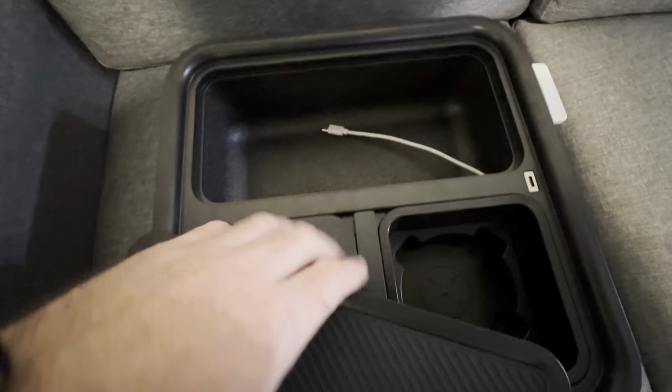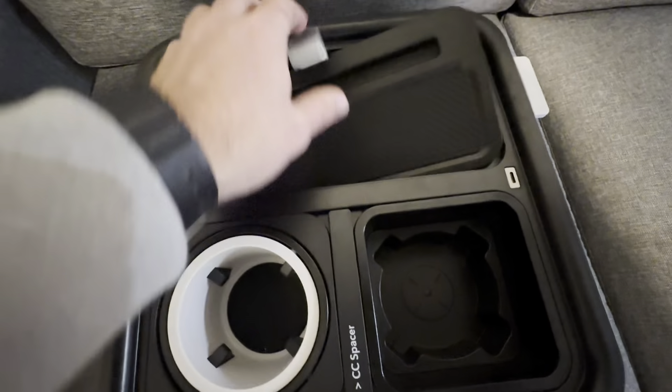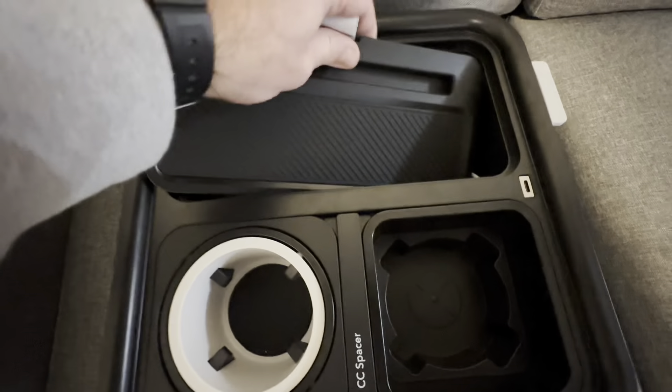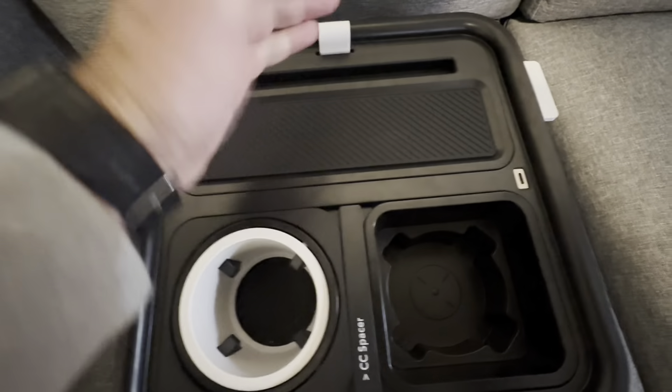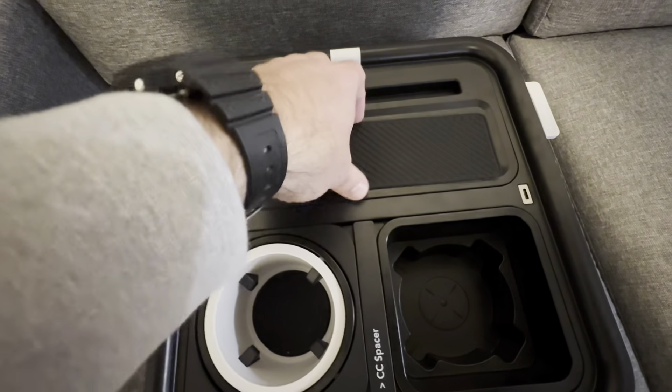Overall, this is a really cool idea and I'm definitely going to be using this. You even have this little space right here where you can rest your phone and stuff like that.